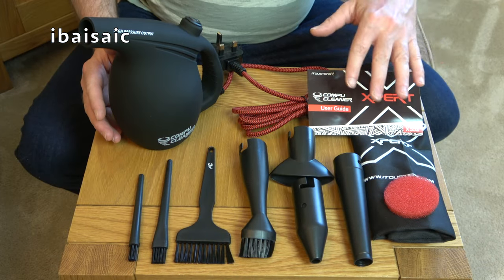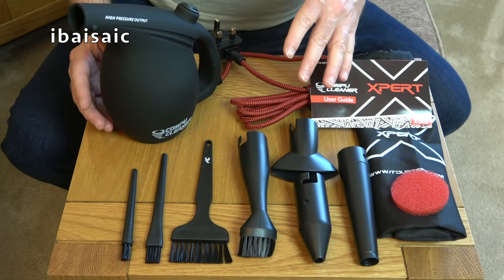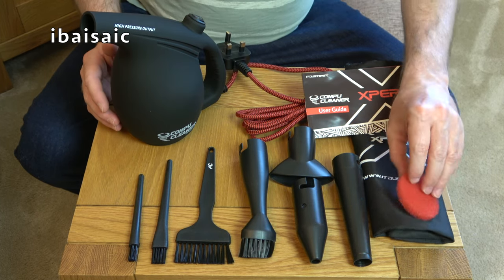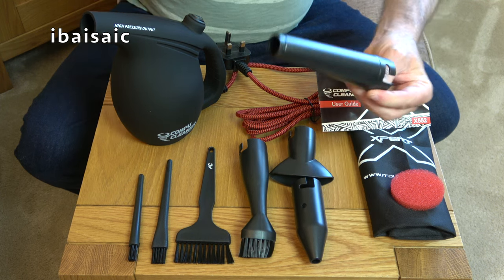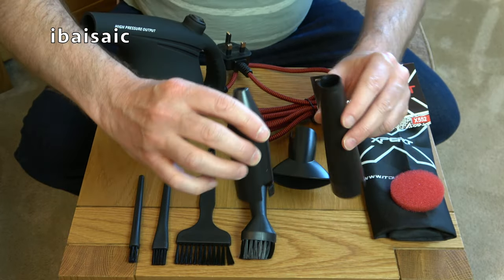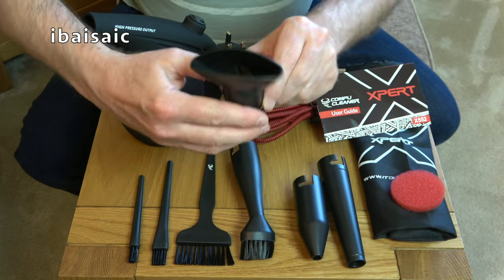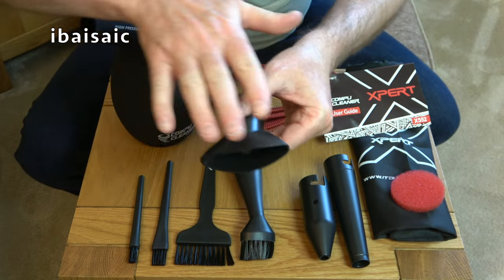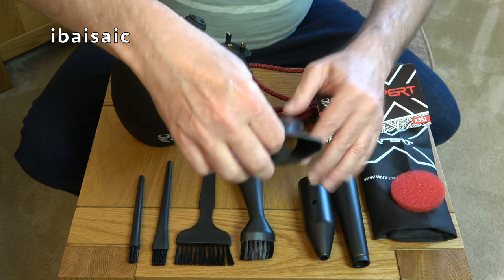Here's everything out of the box. The instructions don't really tell you what to use each attachment for, so it'll be trial and error to choose the attachment best suited for the job. We get the unit itself, a spare air filter, a storage bag, instruction booklet, and various nozzles. There's a long nozzle, a slightly shorter version with a more concentrated hole that should give a stronger jet of air, and a nozzle that gives a wider blast. The smaller the hole at the end of the nozzle, the more concentrated and strong the airflow will be.